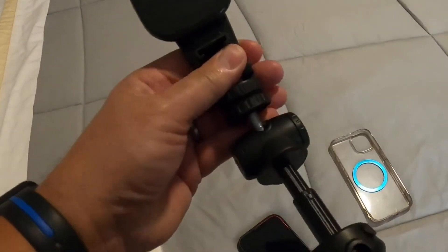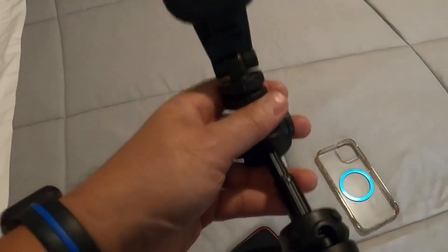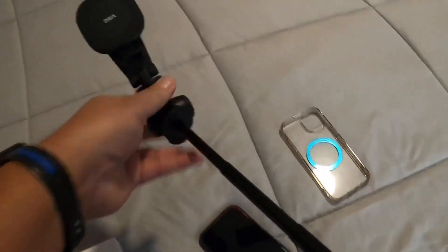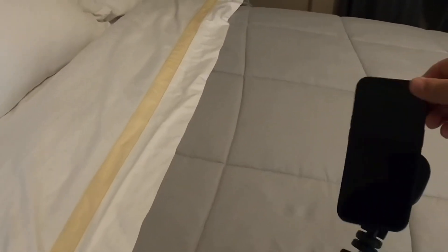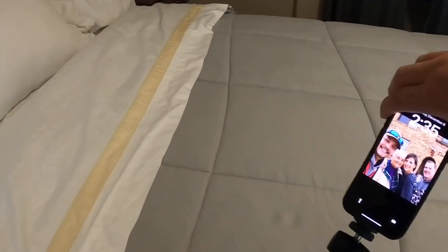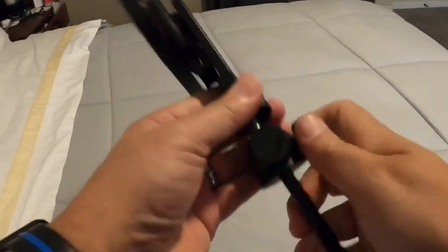This is also a selfie stick. Your phone can stick on there horizontal or vertical — any way you want. And it's on there pretty darn good.